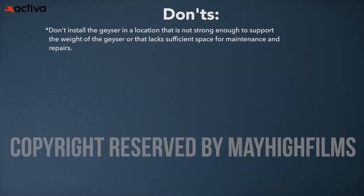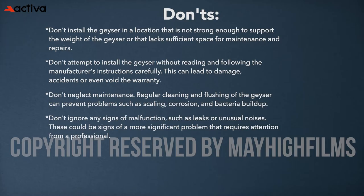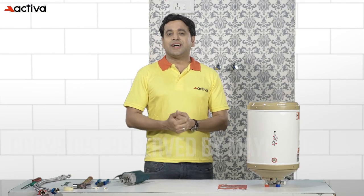Don'ts: Don't install the geyser in a location that is not strong enough to support its weight or that lacks sufficient space for maintenance and repairs. Don't attempt to install the geyser without reading and following the manufacturer's instructions carefully, as this can lead to damage or accidents. Don't neglect maintenance — regular cleaning and flushing of the geyser can prevent problems such as scaling, corrosion and bacteria buildup. Don't ignore any signs of malfunction such as leaks or unusual noises, as these could indicate a more significant problem requiring professional attention.